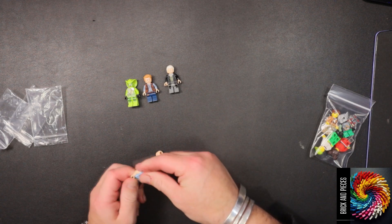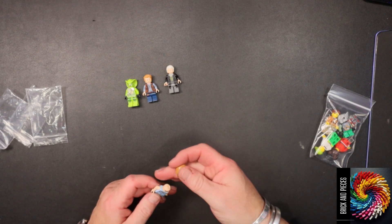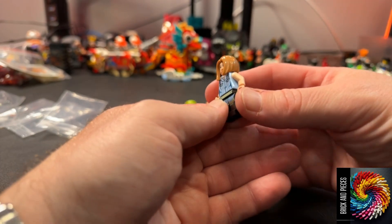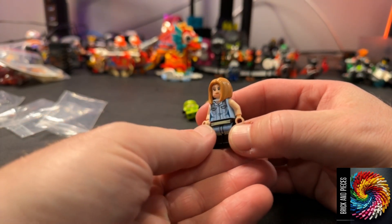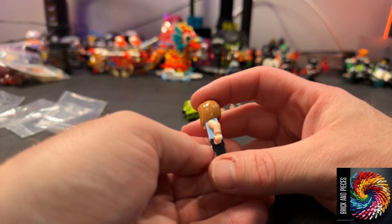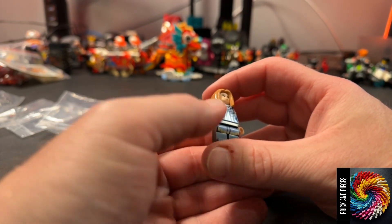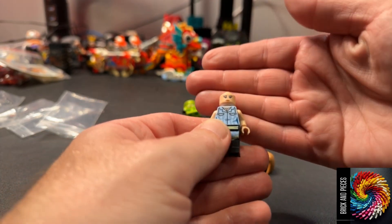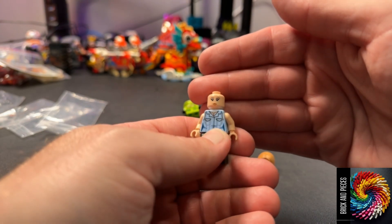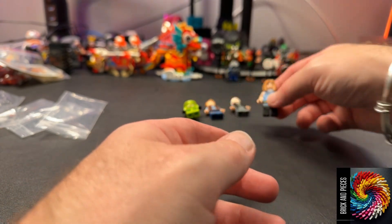Oh, here we go. Cool, check this out. How cool is that hair? I literally bought this because of the hairpiece. I thought — I've never seen hair like that before. I'm sure there are other sets or other figs that come with the hair, but I've never seen it. So I picked this one up. She's got two faces — one kind of mean and angry, the other one kind of content. And really cool hairpiece. Oh, that is awesome.